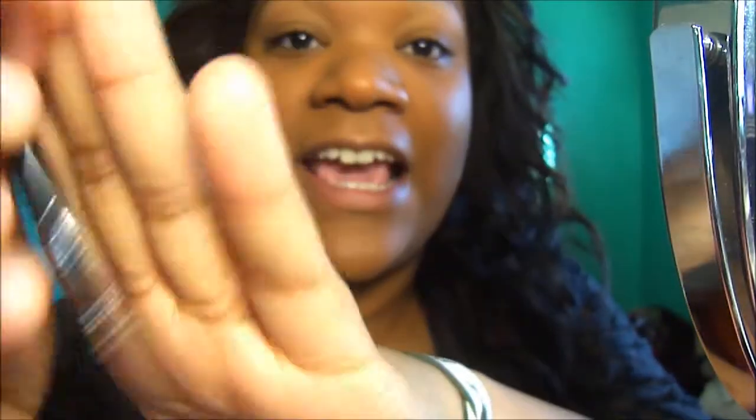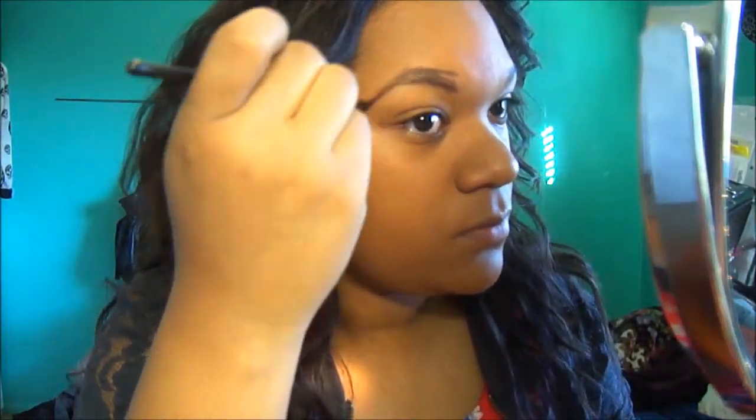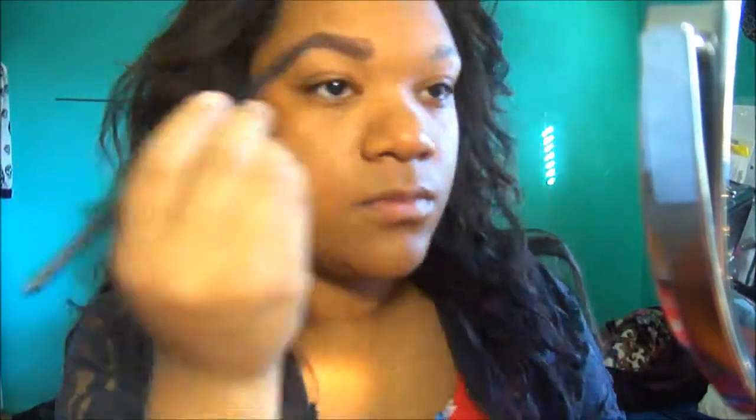I'm going to use this EB-17 Spoolie and Angle Brush to do my eyebrows. I'm going to use this BH Cosmetics Angle Brush to do my eyebrows, and Aria's look — she has really, really dark eyebrows. Then I'm going to go in with my foundation and use this flat brush to clean up my eyebrows, using just a little bit of my foundation.